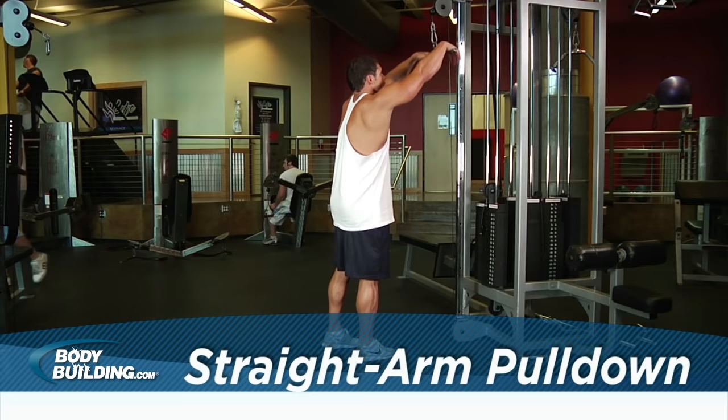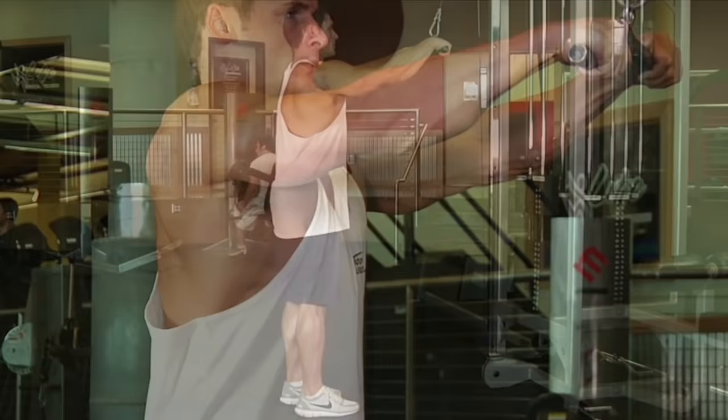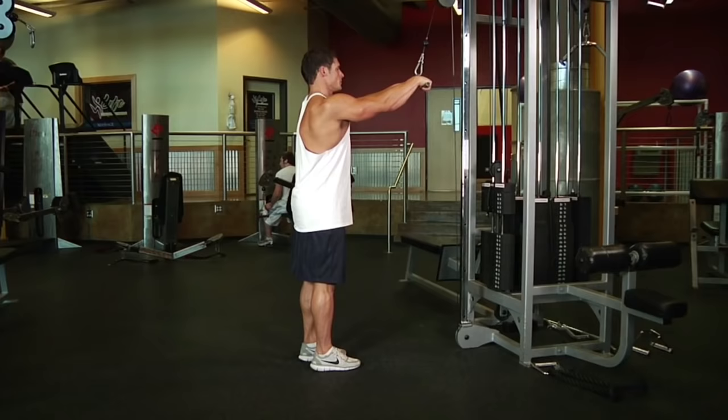Start by grabbing the bar from the top pulley and stepping backwards a few feet. Next, bend your torso forward about 30 degrees at the waist. Your arms should be fully extended in front of you with a slight bend in your elbows. If your arms are not fully extended, then you need to step backwards until they are. Once your arms are fully extended and your torso is slightly bent at the waist, tighten your lats and you will be ready to begin.